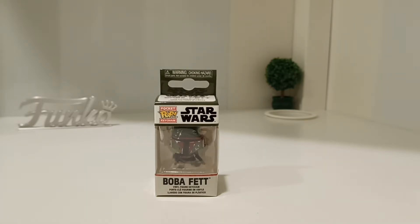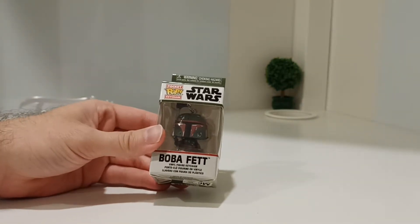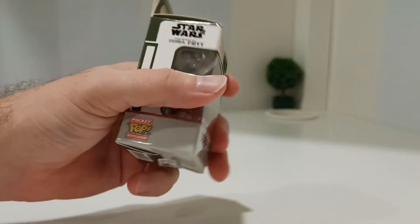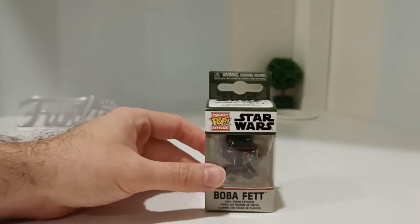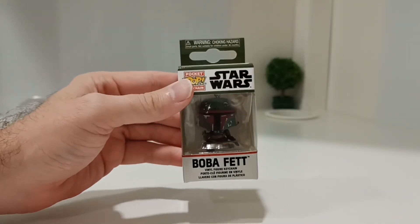So today I'm doing this unboxing review. I've just got this in the post, ordered it online. It's Boba Fett — it's the Book of Boba Fett. Anyone that's got Disney Plus, it's coming out very soon, end of December 2021. I'm not sure when I'll be putting this video up, but I'm very excited to watch the Book of Boba Fett.